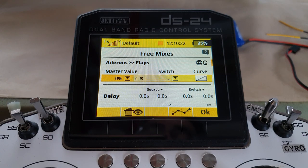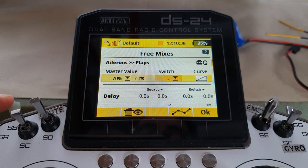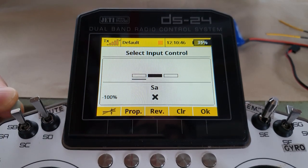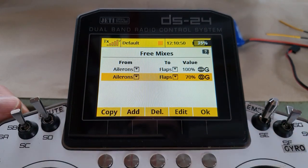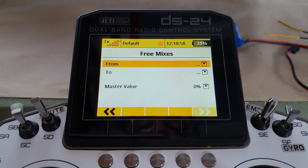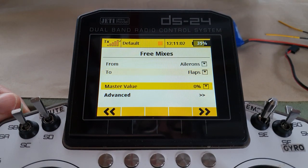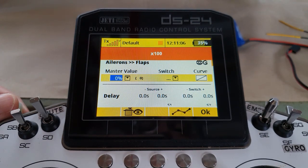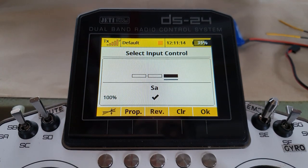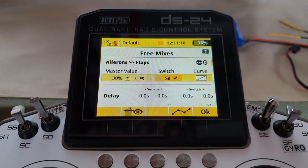So what we could do is add a second mix — from ailerons to flaps — and this time set a mixing value for takeoff, say 70%. Set the switch so this mix is active only at the mid switch position — takeoff flap — but off at full flap or flaps up. Then add a third mix from ailerons to flaps at 30% master value, active only at the full-flap switch position.